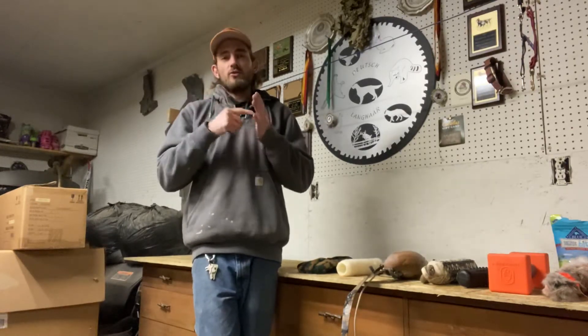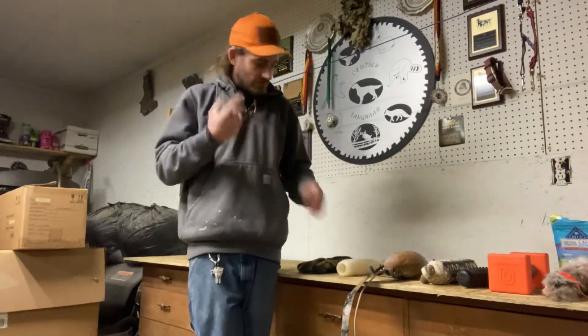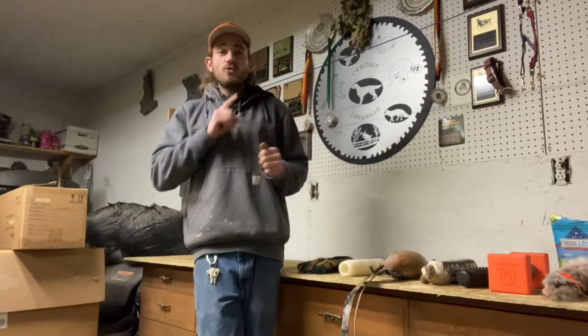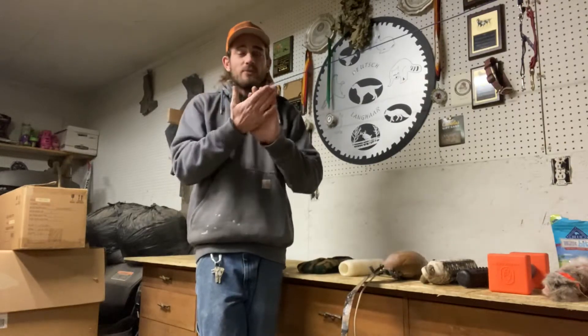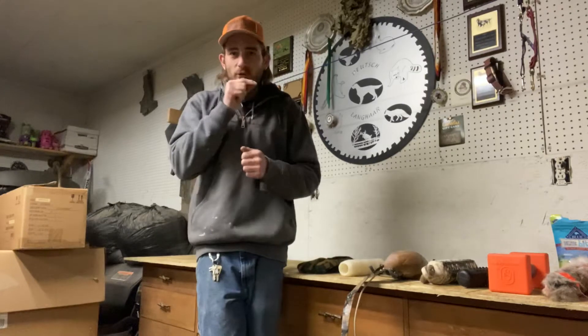Later you want to show the dog to hold different things, not just this. So I avoid real game. Why? Because if the dog has a bad experience or if you messed up, it becomes a negative thing for the dog. So if you messed up here, the dog would associate that with birds, rabbits, whatever. So I avoid game in the beginning — just use whatever.